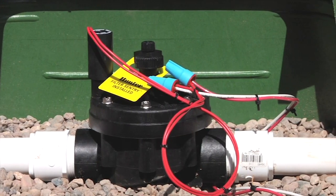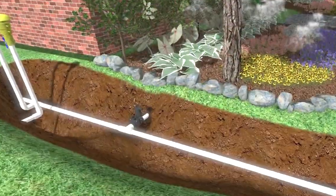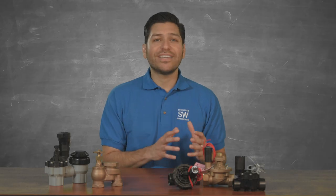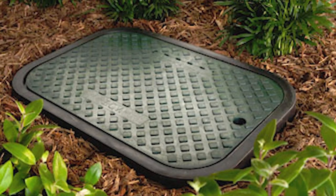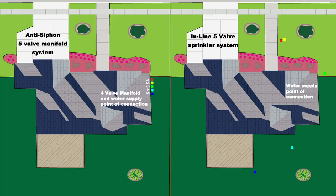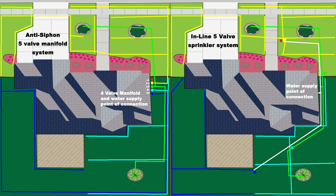Inline control valves get their name because the valves are buried underground in line with your system's pipe, usually in the middle of a sprinkler zone, and are protected by a valve box. Because the valve is located below ground and the top of the valve box is at ground level, they are less susceptible to freezing temperatures. Typically, using inline control valves requires less pipe because the valves are located closer to the sprinkler heads and not in a manifold group like anti-siphon valves.